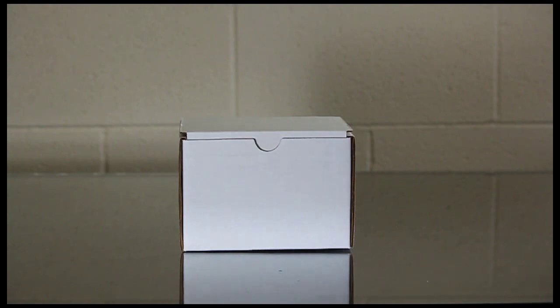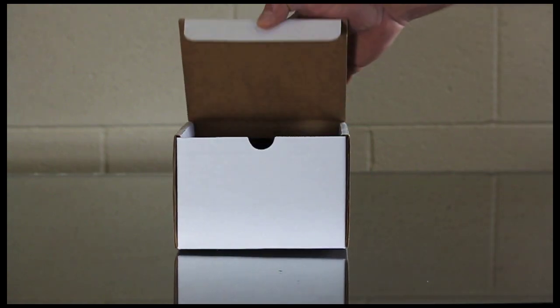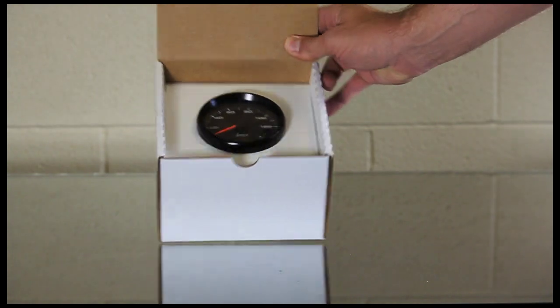Hey guys, this is Aaron Westberg with Speedhut. I just want to show our new GPS — the three and three-eighths size and four-inch size — and what comes with that new GPS speedometer that we sell.